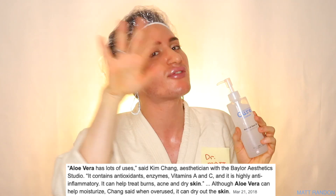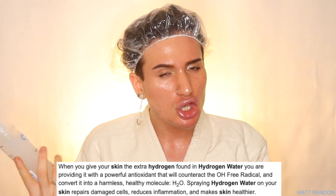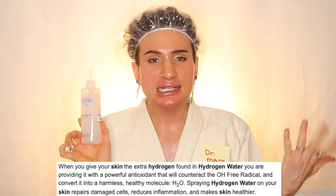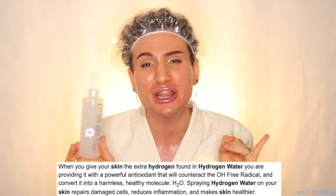Another thing about the ingredient list that is very intriguing and peculiar to me is the fact that this not only contains aloe vera gel — and usually exfoliators don't contain aloe vera and therefore they're not quite soothing — but this can actually soothe your skin while exfoliating. So in that case, it would be amazing for sensitive skin types. On top of that, it says that this is hydrogenated water, because in the actual commercial, those ladies were saying that this is actually hydrogenated water. That is very peculiar, very interesting — truly something I've never come across before.